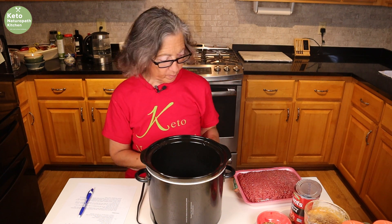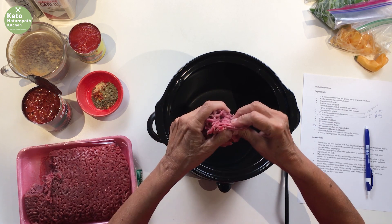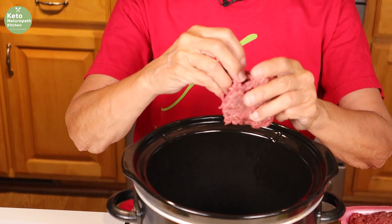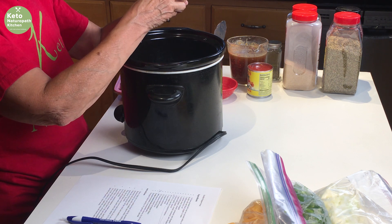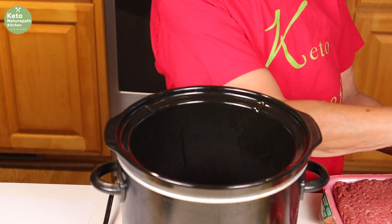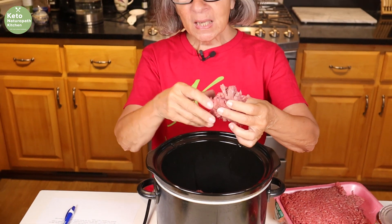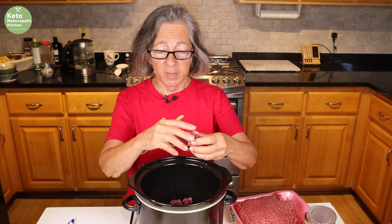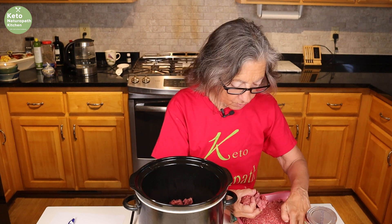We're going to start off with a pound of lean ground beef — I have 90% beef, 10% fat. It doesn't matter so much if you're doing it on the stove, because you can drain the ground beef after you brown it. But when it's in the slow cooker you're not going to be draining it, so you don't want a lot of fat. There will be liquid that comes through, which is good because this is a soup. I'm just chunking off some pieces, and after about an hour I'll stir it to make sure the ground beef is all small pieces with no big chunks.